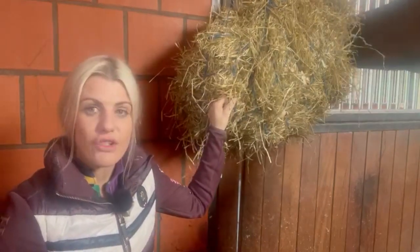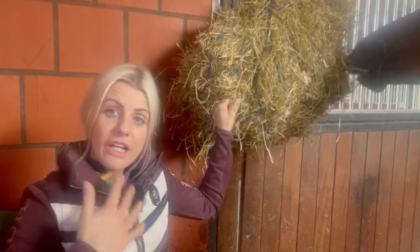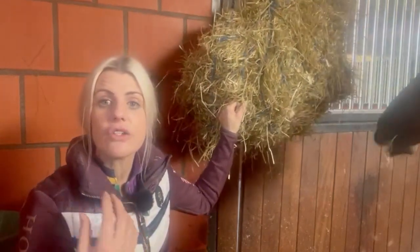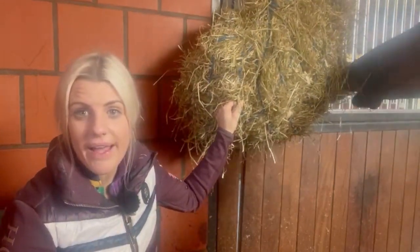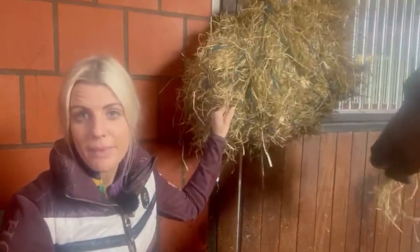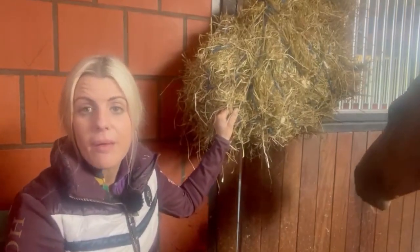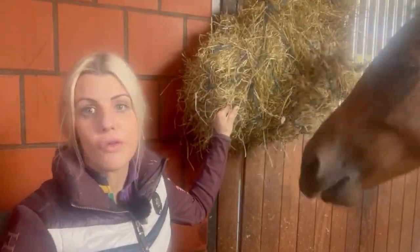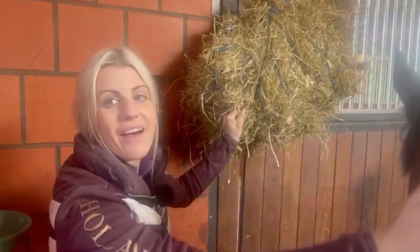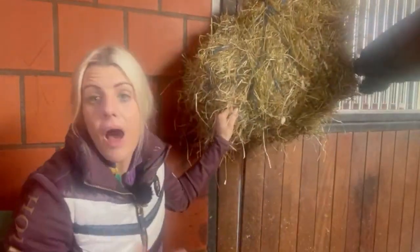Because he's come from the track, the likelihood of him having ulcers is quite high. So in the first instance, I want to try to treat him in a very natural way, and that is keeping that roughage moving through him. Now ideally, I'd rather his hay on the ground, but with horses it's sometimes about the lesser of two evils decision more than a perfect decision.